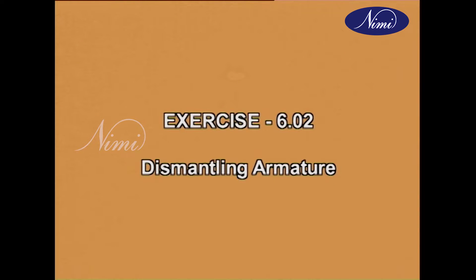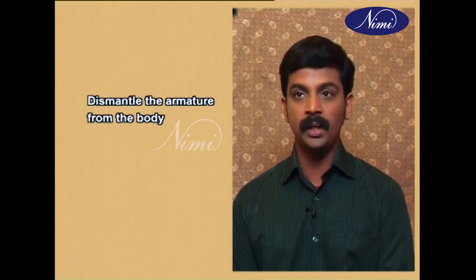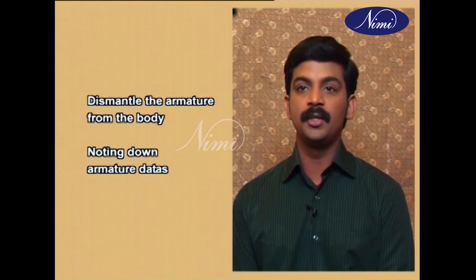Exercise 6.02: Dismantling Armature. In the next coming lesson you will be learning about how to dismantle the armature from the body of the motor and noting down the armature data.